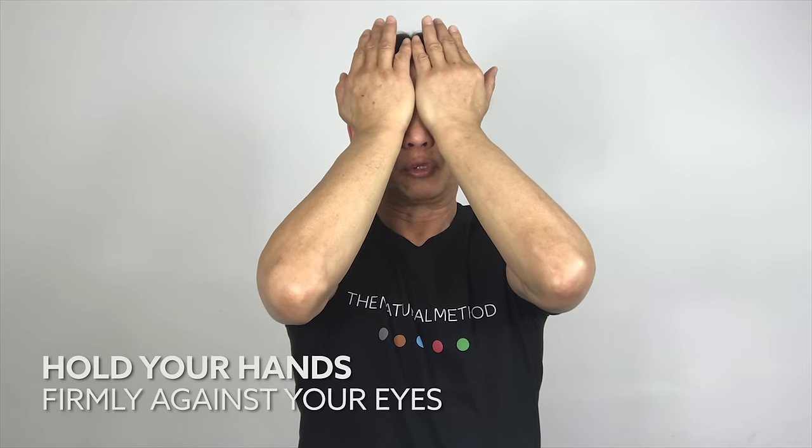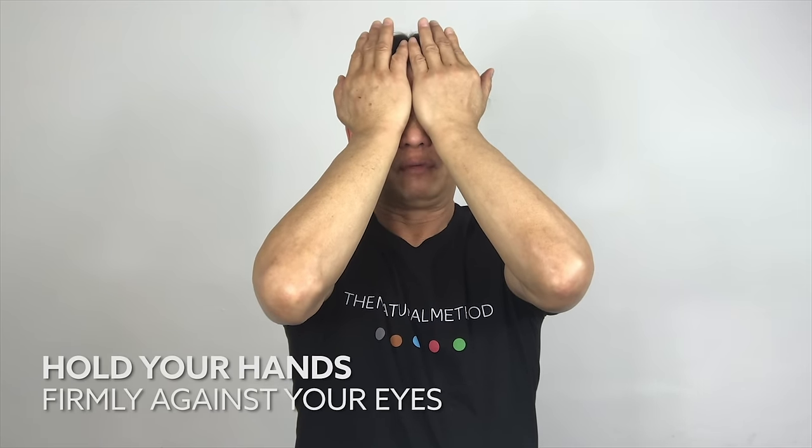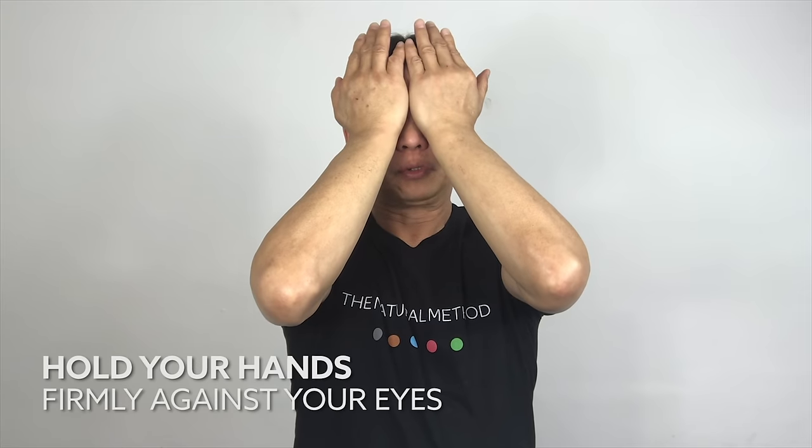One — one, two, three. Two — one, two, three. Three — one, two, three. Four — one, two, three. Five — one, two, three. Place the palm back to your eyes and hold for five seconds. If you are doing it correctly, you will feel the jelly texture of your eye — one, two, three, four, five.